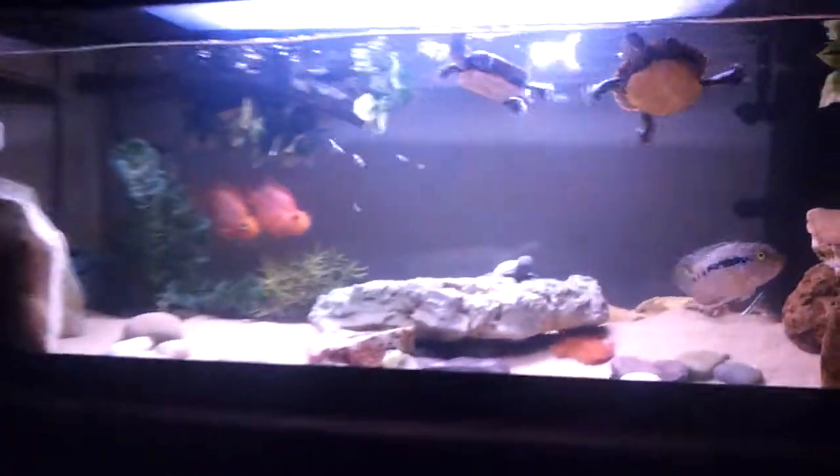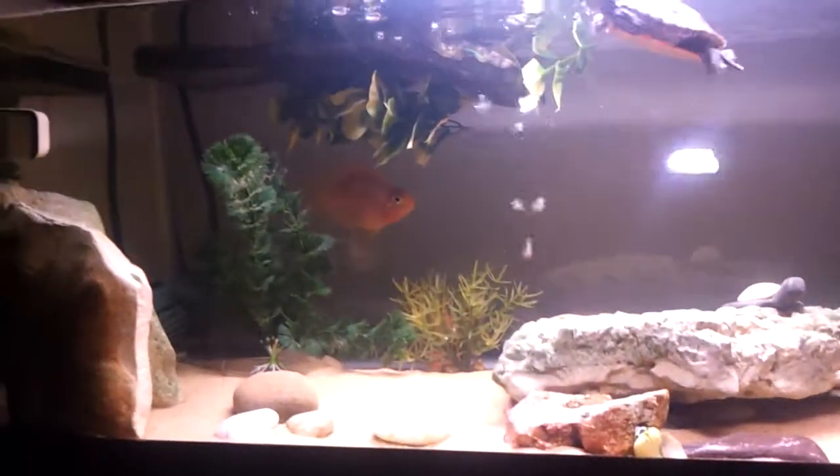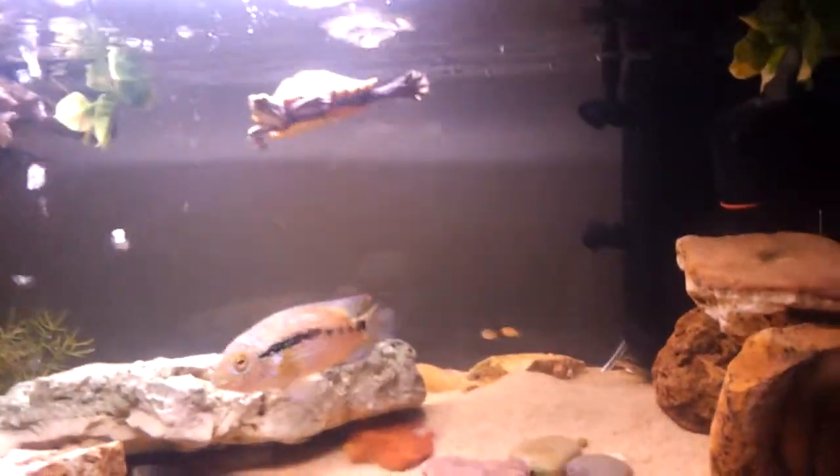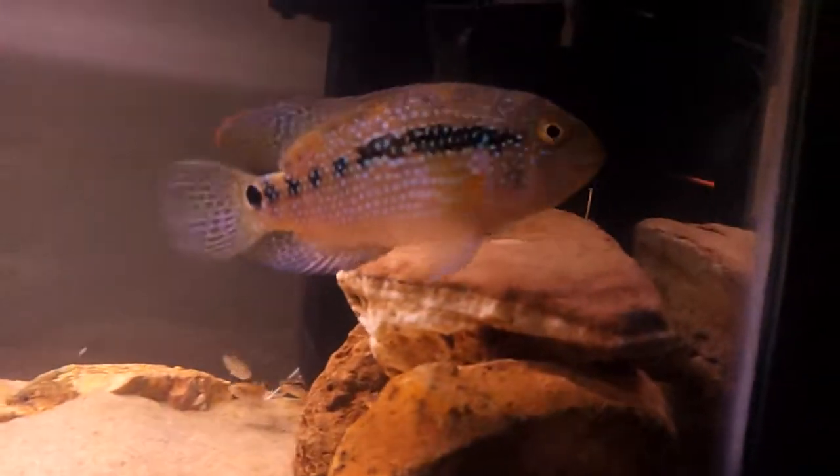Tell me how you like the lights. Isn't it pretty?